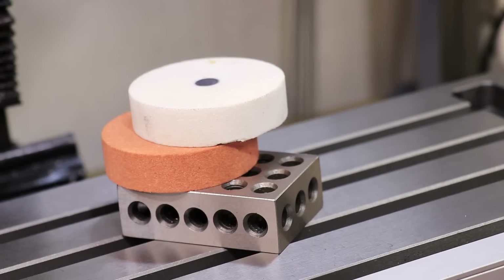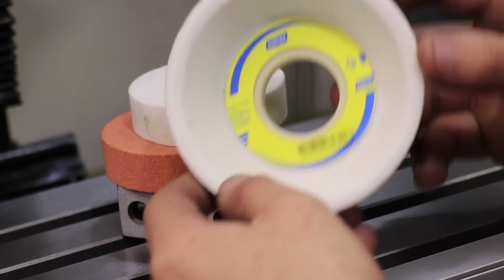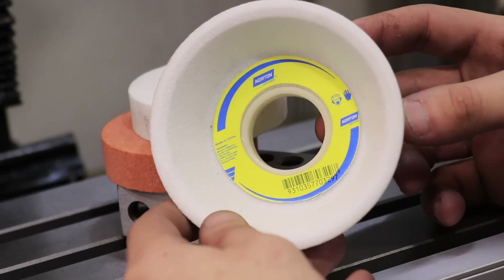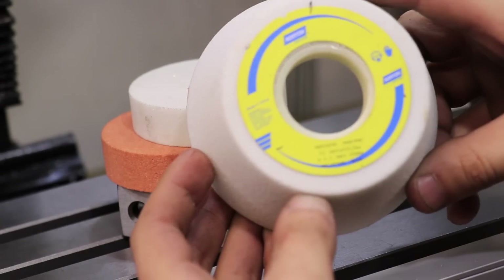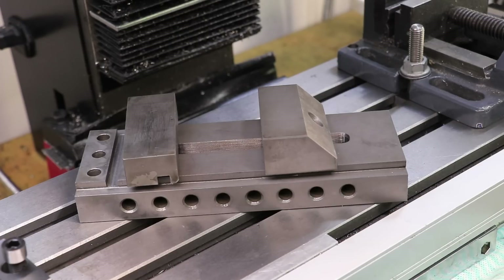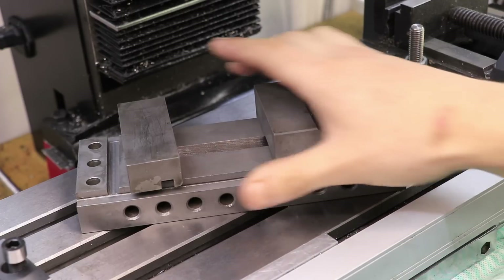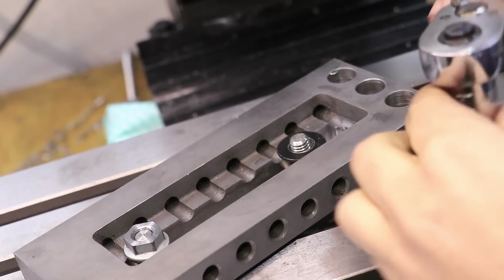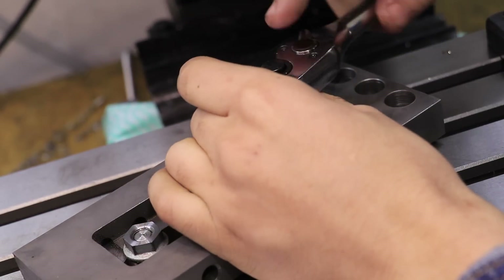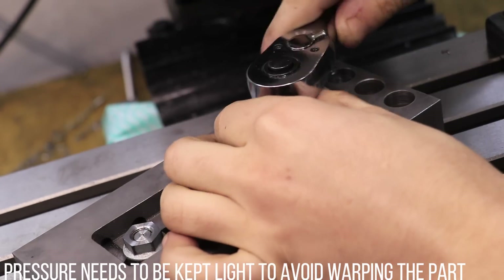Now at this point, I probably know what you're thinking — grinding stones and milling machines don't really go together. And that's true. I want to be very careful about getting grit on the ways because that is a way to essentially ruin a milling machine. But since I don't have a surface grinder, my only alternative would be to send this away and get it surface ground, which I think would be a disappointing end to the build series. So the best thing I can do is cover and tape up the ways as best as I can, recommend that no one else copy this, and give the mill a really good clean after.